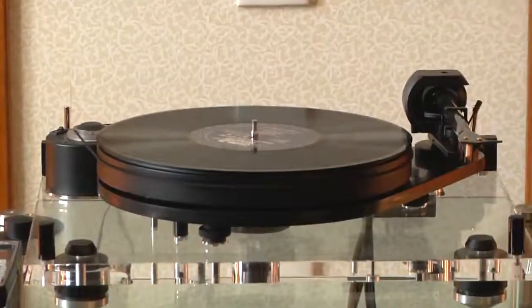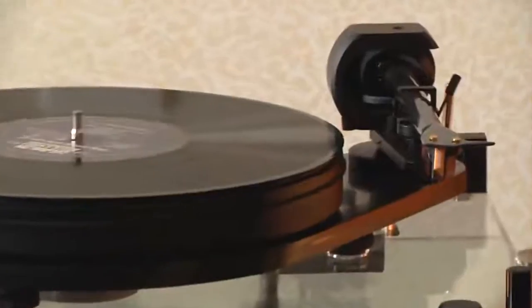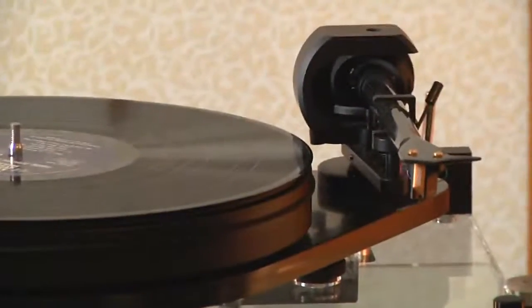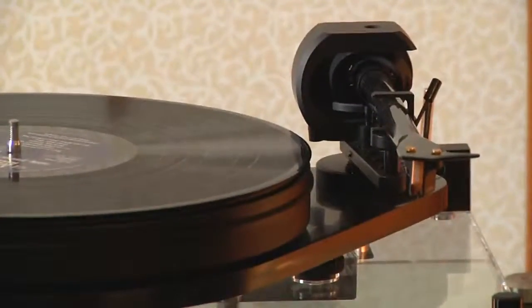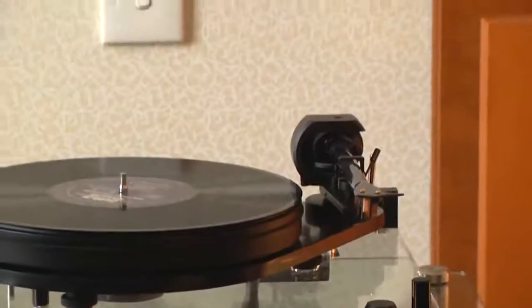It is. It just reduces wear on a bearing as well, so there's an element of stability and that improves sound quality as well. Especially with a turntable, any rumble, any external noise or vibration makes a difference. Indeed it does — engineering it well certainly gives off the ultimate sound.